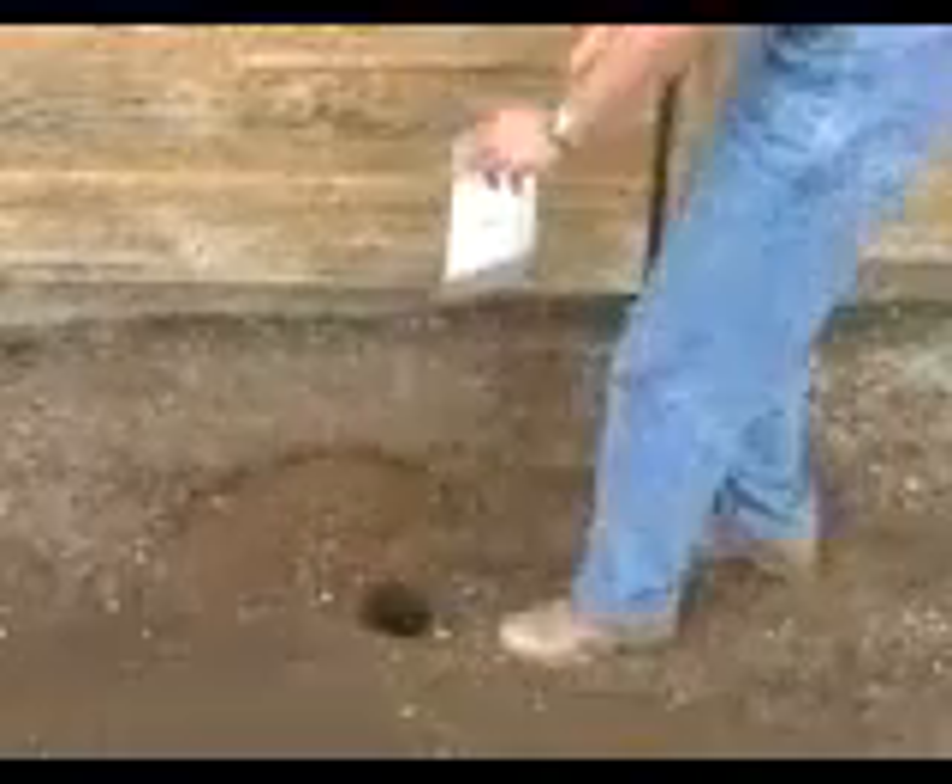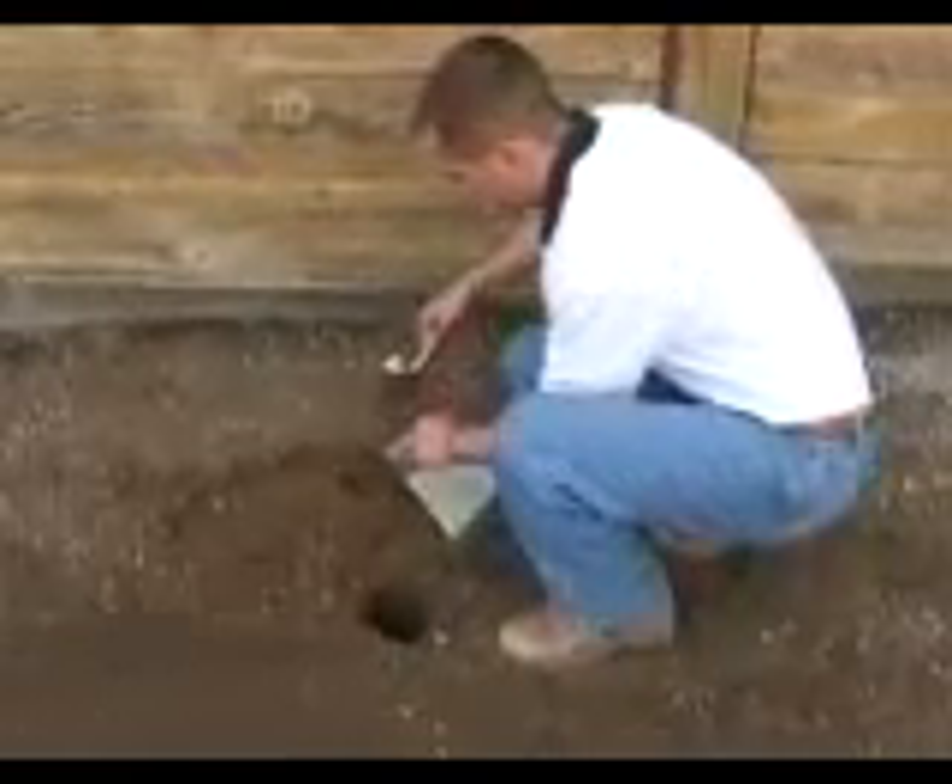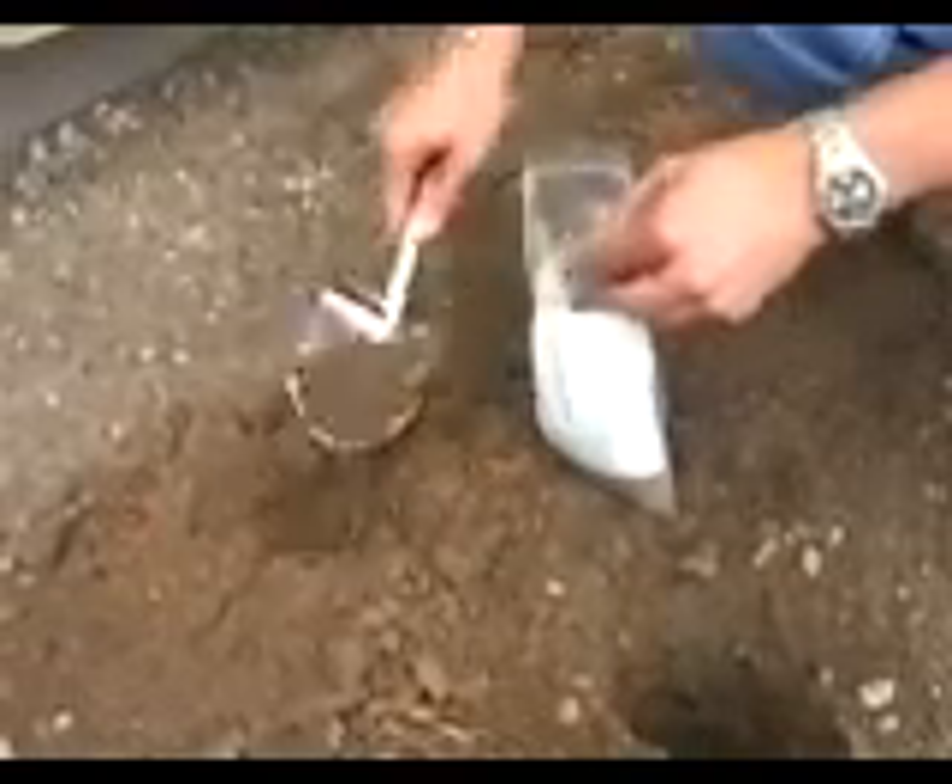For sample collection, empty the cylinder into a clean tray or onto a piece of plastic sheeting secured to the ground.